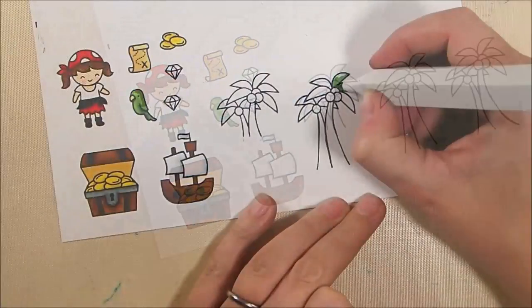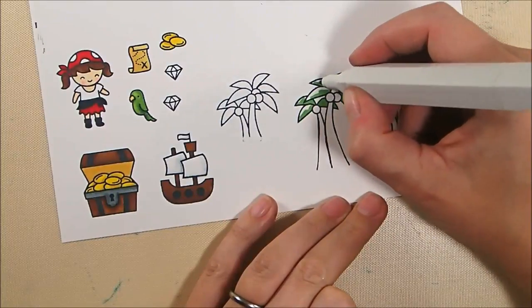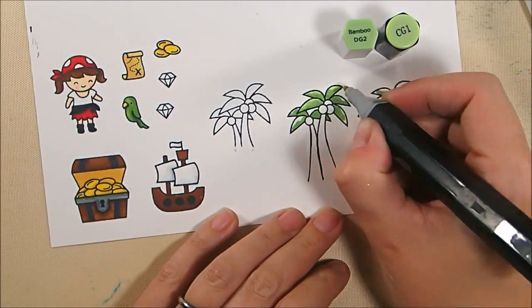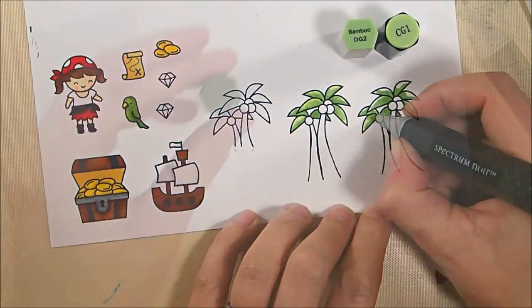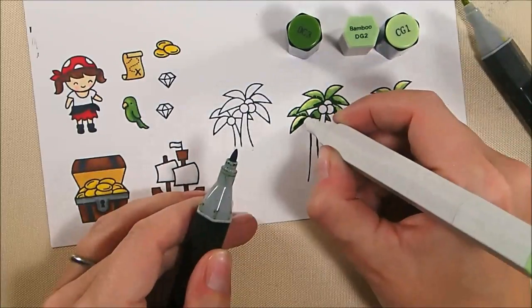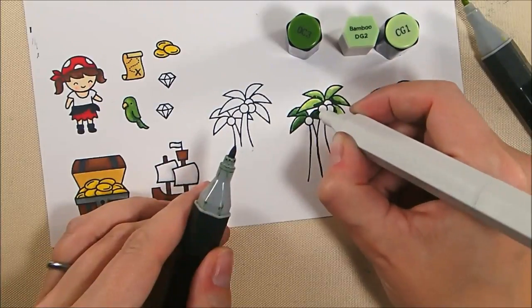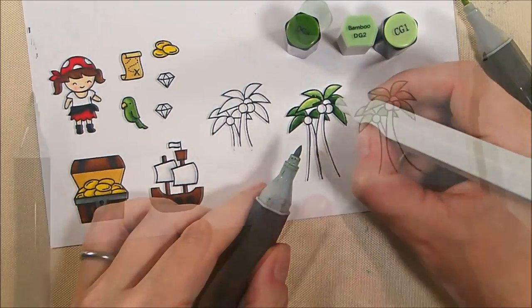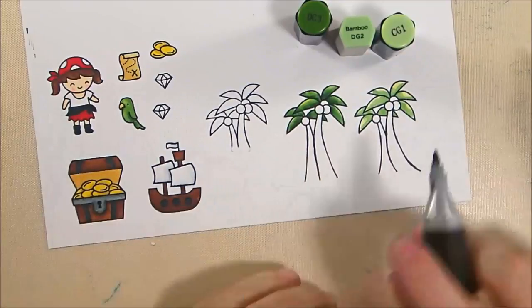I'm skipping over the little details on the ship, but the ship will eventually get a black sail because pirates sailed with black sails. For the palm leaves I base coated with DG2 and blended with CG1, but that was very light, so I added DG3. To blend them together I touch the DG2 to the DG3 and color with that combined color, getting a nice in-between shade, then blend the whole thing out with CG1 for both palm trees.